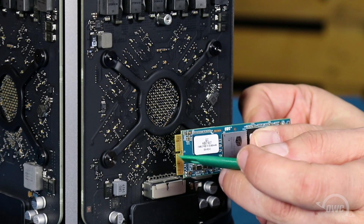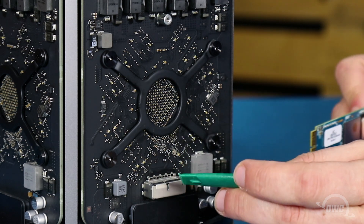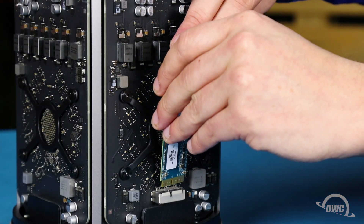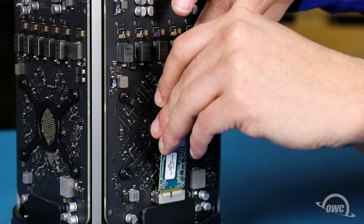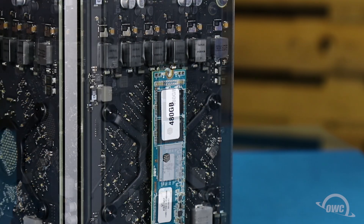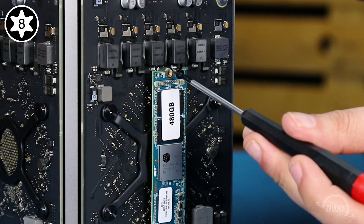Line the notch in the Aura's connector up with the pin in the Mac Pro's SSD port and slide the module into place. Then use the Torx T8 screw to secure it.